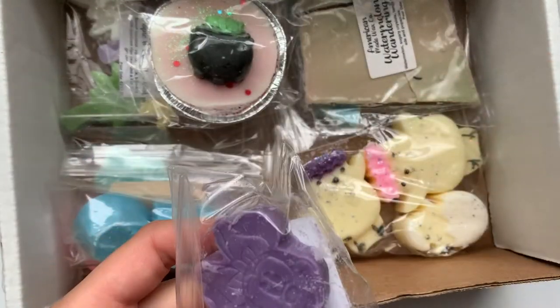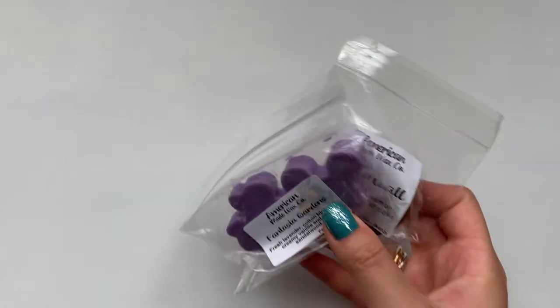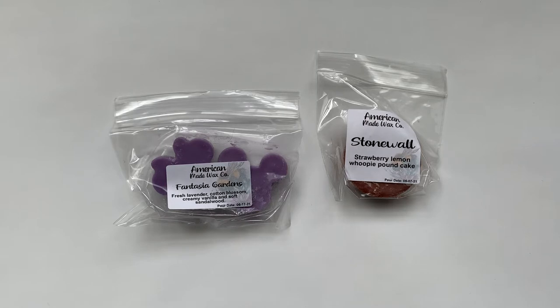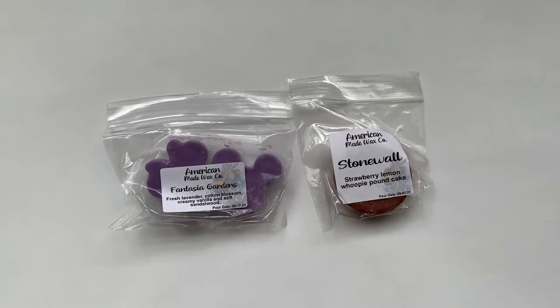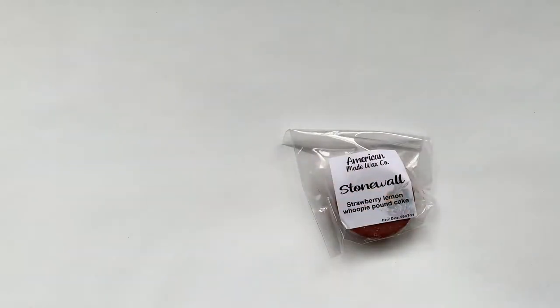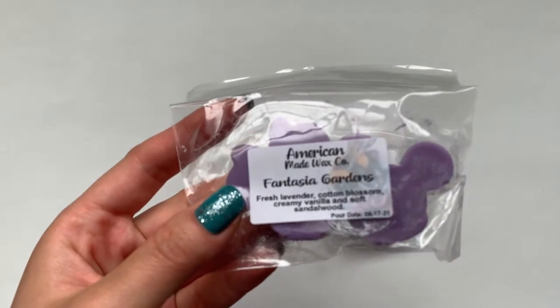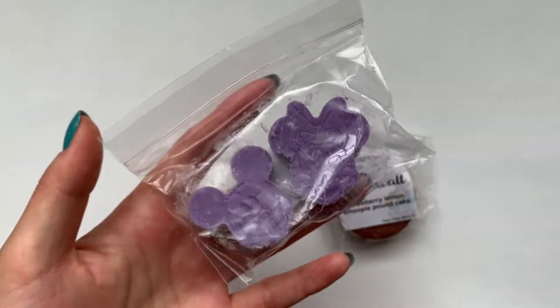I think these two are samples — let me check my order. Yeah, I think these are freebies because I don't have them on my invoice. These two were my freebies this time around. So I got Fantasia Gardens, which is fresh lavender, cotton blossom, creamy vanilla, and soft sandalwood. And they look like little Mickey and Minnies.